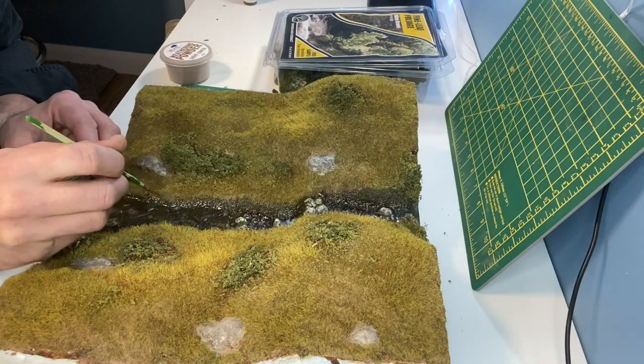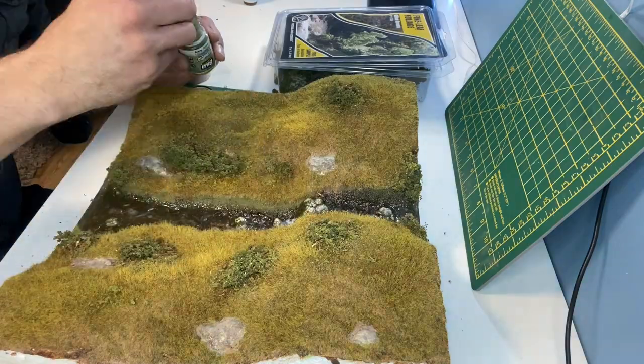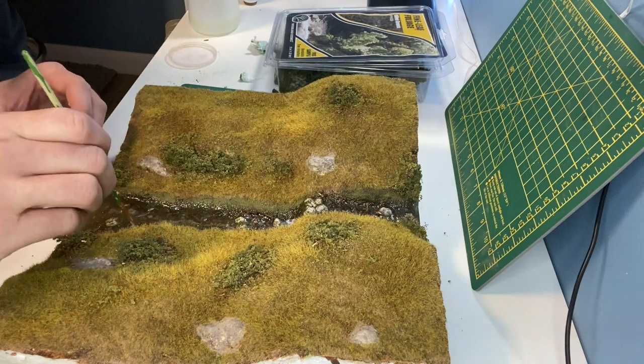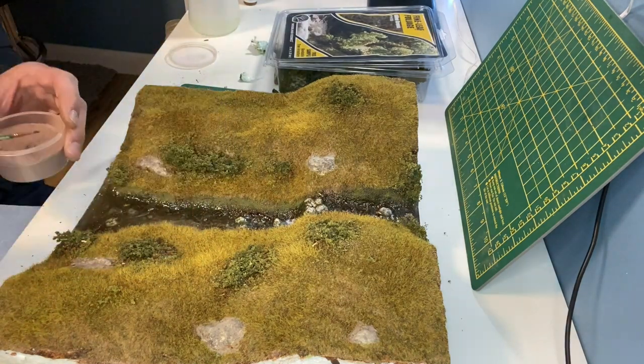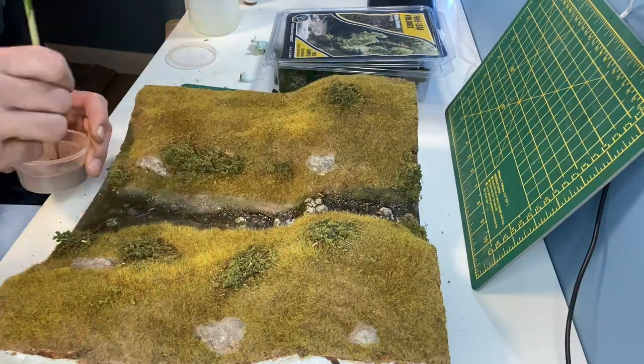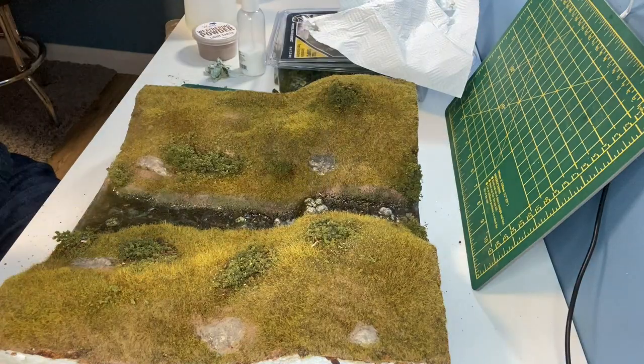You'll often find that the resin soaks up the bank because of the earth texture, so I'm using some green and some brown weathering powders. And then just a final coat of scenic cement.